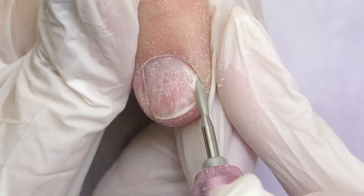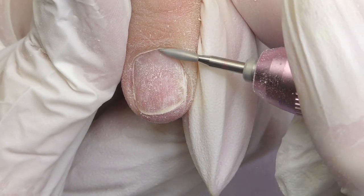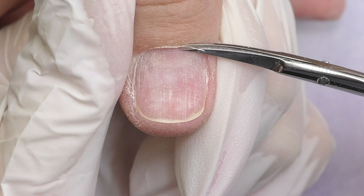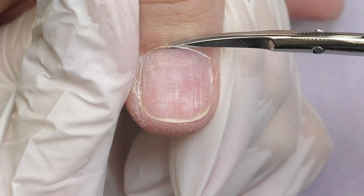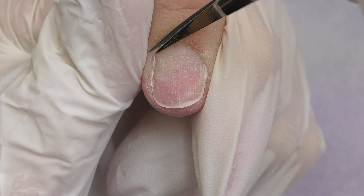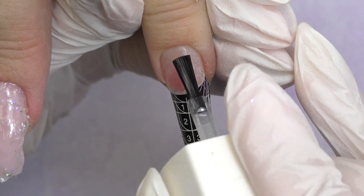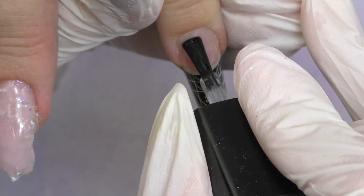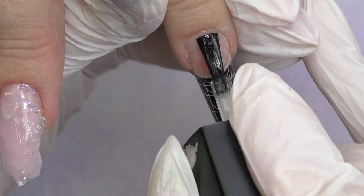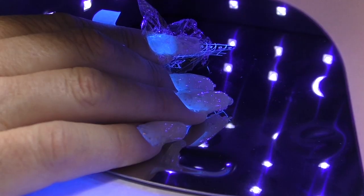I'm almost done with the dry manicure — I finish by pushing up the cuticle and eponychium with the flame bit, and then I trim with scissors. Let's proceed to the prep: I apply dehydrator and non-acid primer, then a thin layer of base coat. Since we're going to use hard gel today, it's always necessary to start with thorough prep, especially the base coat. Do not touch the skin, apply a very thin coat, and cure it in the LED for 30 seconds.